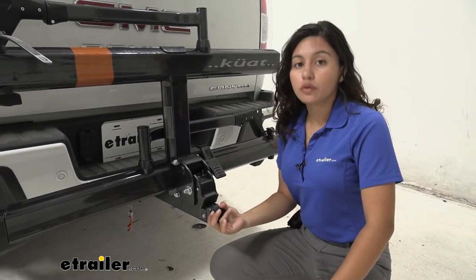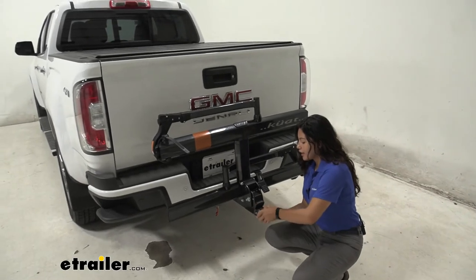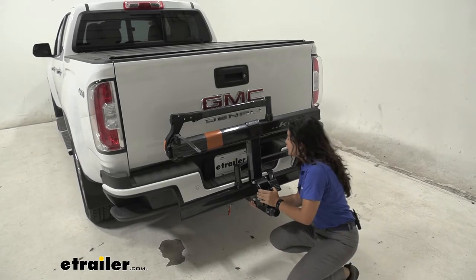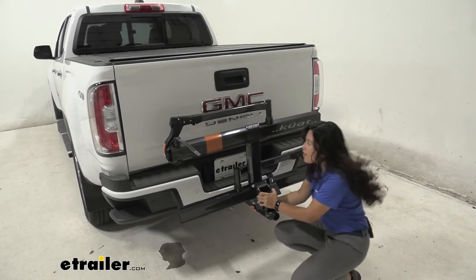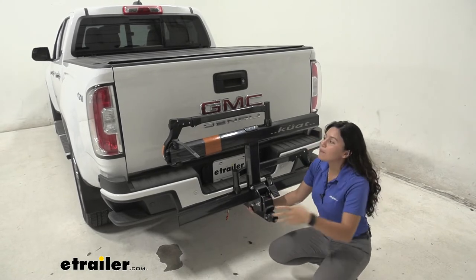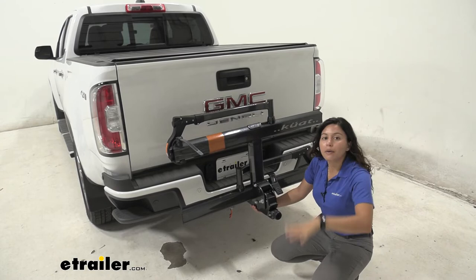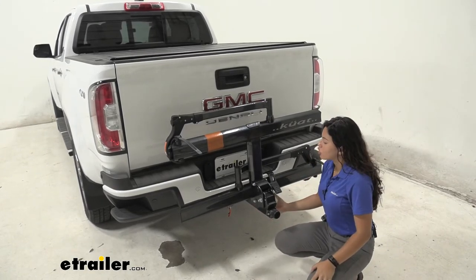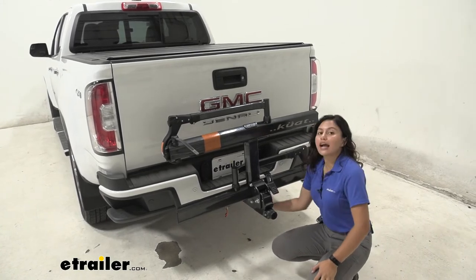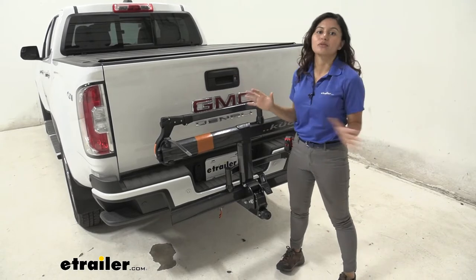This has a tool-free install — you just pop it into your hitch and tighten it down with this anti-rattle knob, which extends a ball cam inside your hitch. As you can see when I shake the bike rack, I'm mainly shaking the vehicle at this point. This shows that if you feel any movement going over bumps or rocks, you're not getting extra sway from improper contact between the two, making for a smoother ride for your bikes overall.